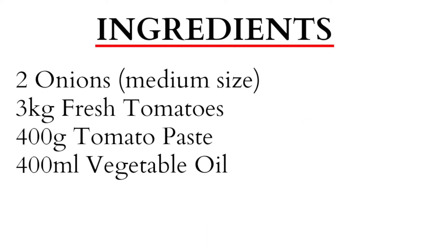For this recipe, you are going to need 2 medium-sized onions, 3 kilos of fresh tomatoes, 4 grams of tomato paste, and 400 to 500 milliliters of vegetable oil.